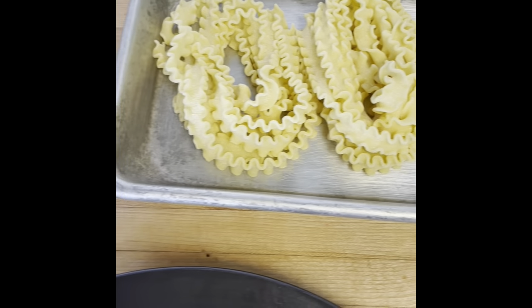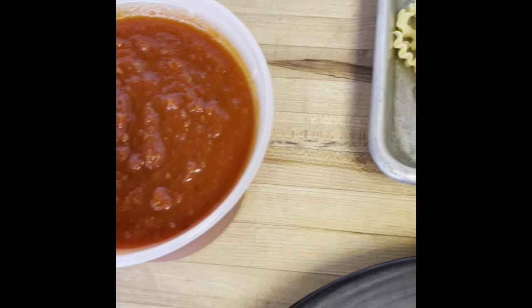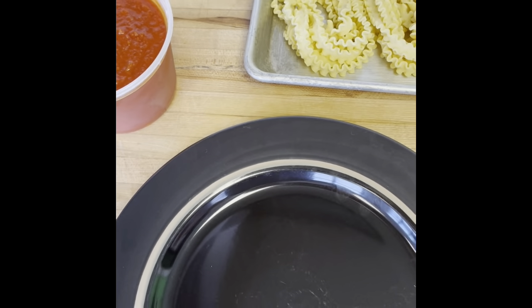Buongiorno pasta lovers. This week's pasta kit is mafaldine with an amatriciana sauce and citrus gremolata. Let's get cooking.